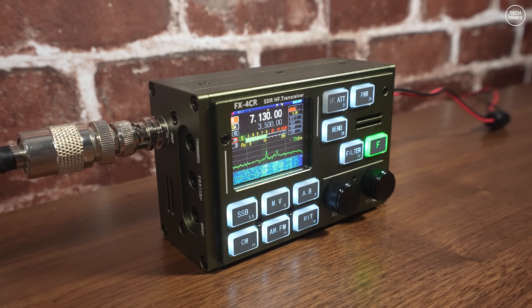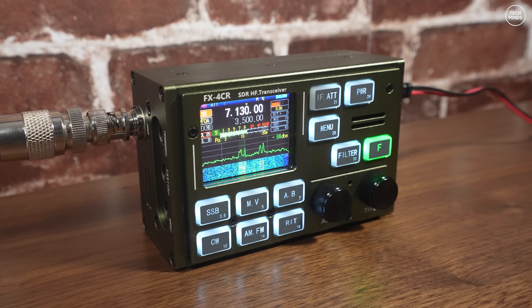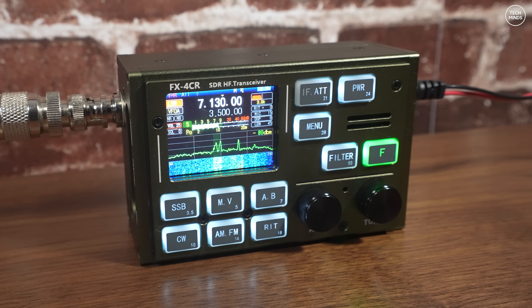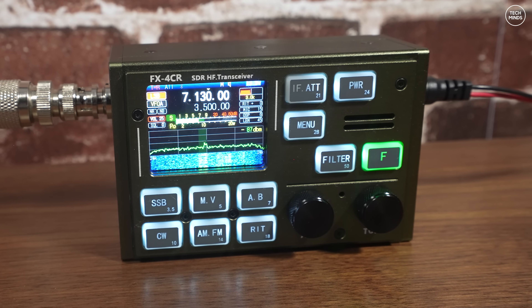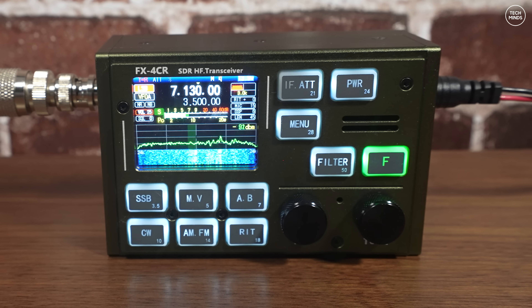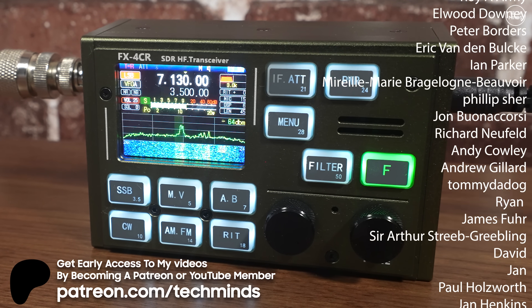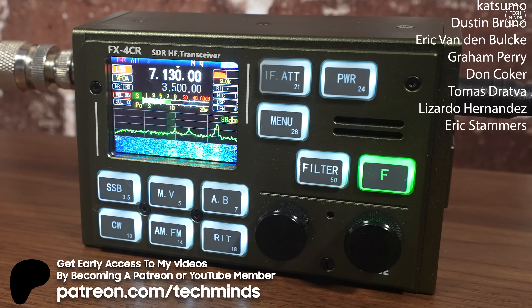If you'd like a more in-depth look at the menu, you can either download the manual or watch my previous video on the FX4 CR. Anyway, thanks for watching. If you're interested in one of these, check out the link in the video description — I got this from Banggood, who I believe ordered the radios directly from the manufacturer, and these are not clones. Personally, I think 20 watts is the sweet spot for small portable HF radios, so the FX4 CR ticks that box. See you guys in the next video.